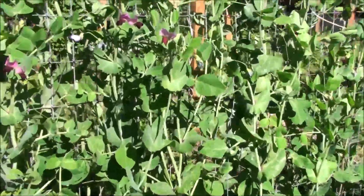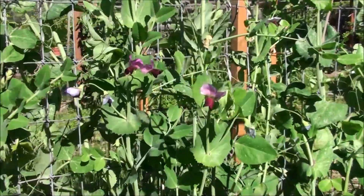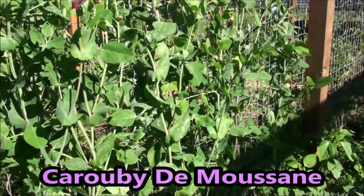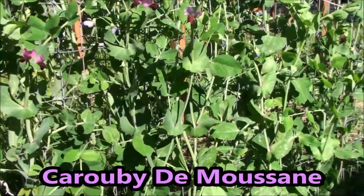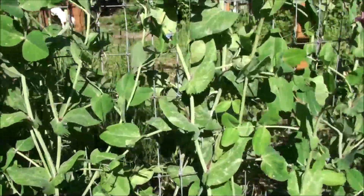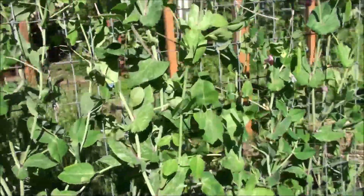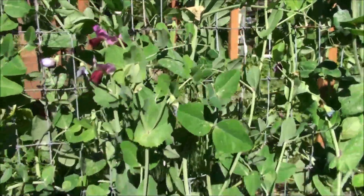I want to look at these peas — if you watched my last garden update slideshow you would have seen a couple of pictures of these. I'm very thrilled with these peas. I've forgotten the name of them but I'll put it in the text below. I think they're the most beautiful pea plant I've had. These are snow peas and I'm anxious to try them very soon. Here's one that's getting there, not quite big enough yet, but I'll be able to pick them pretty soon and add them to stir fries and salads.